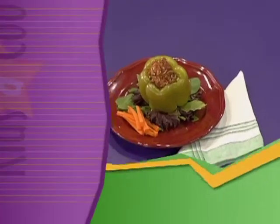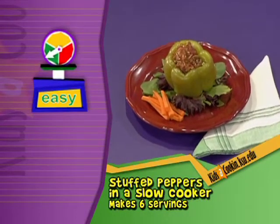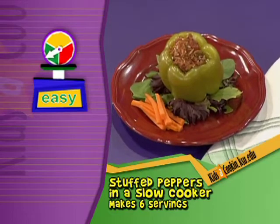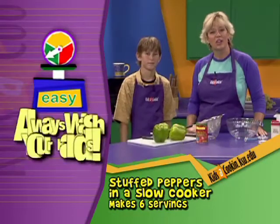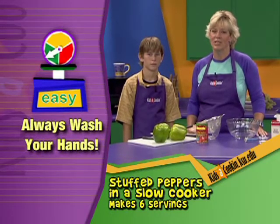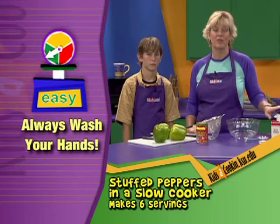Today we have a great recipe to make. We're making stuffed peppers in a slow cooker. We like these slow cooker recipes because they're just so easy — do them in the morning, come home and eat. We've already washed our hands; be sure you do that before you get started. Stuffed peppers are a favorite summer dish and this is an easy way to prepare them in the slow cooker.